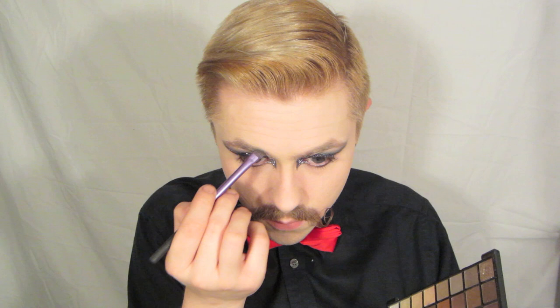Next I'm going to fill in my brow with a little cheapo palette I got from e.l.f. and an angled brush. Got to have some dramatic brows for such dramatic makeup.